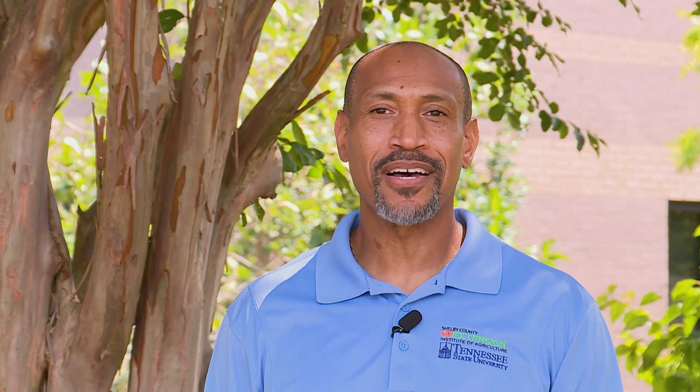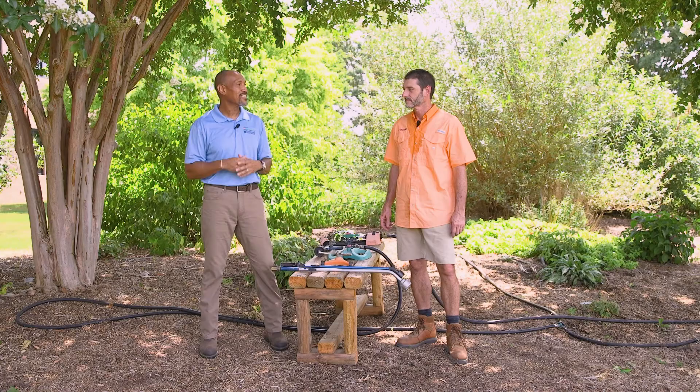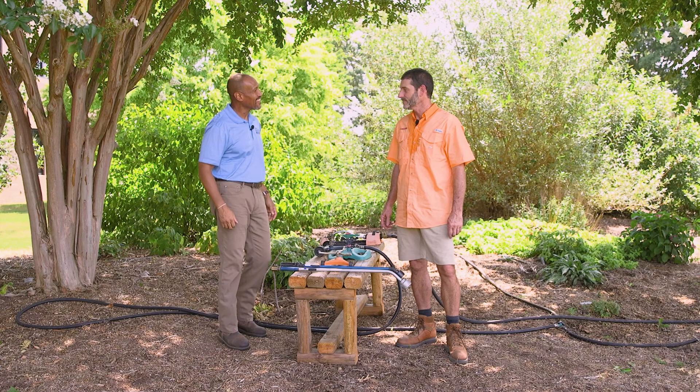Welcome to The Family Plot. I'm Chris Cooper. Joining me today is Jason Reeves. Jason's a horticulturalist at UT Gardens right here in Jackson, and Walter Battle will be joining me later. Thanks for coming out to us today at the UT Gardens here in Jackson. This is awesome.